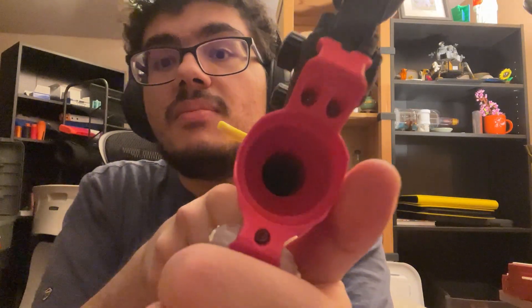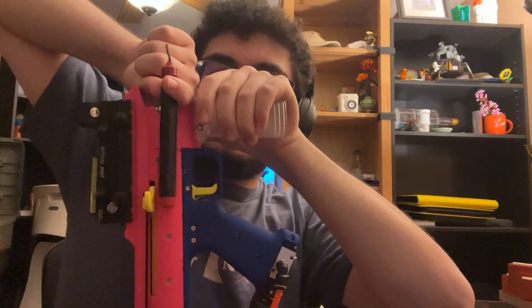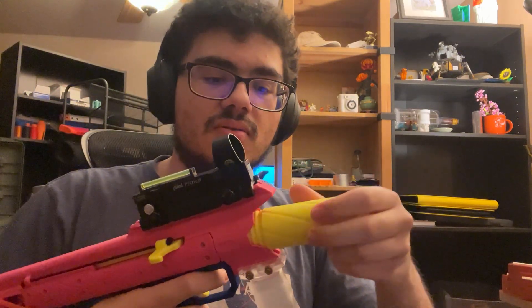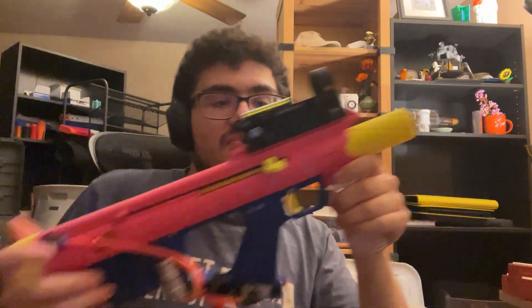I'm going to edit the files later and add a set screw to keep the barrel in place, or possibly turn that front piece into a collet for the barrel. The problem right now is the barrel is actually way shorter than the length of the blaster — the barrel tip lines up essentially with the end of the charging handle, so it goes from here to here. That might be a shorter barrel than is recommended for the v2 Nomad, compared to the v1, but I don't know the optimal barrel length yet.